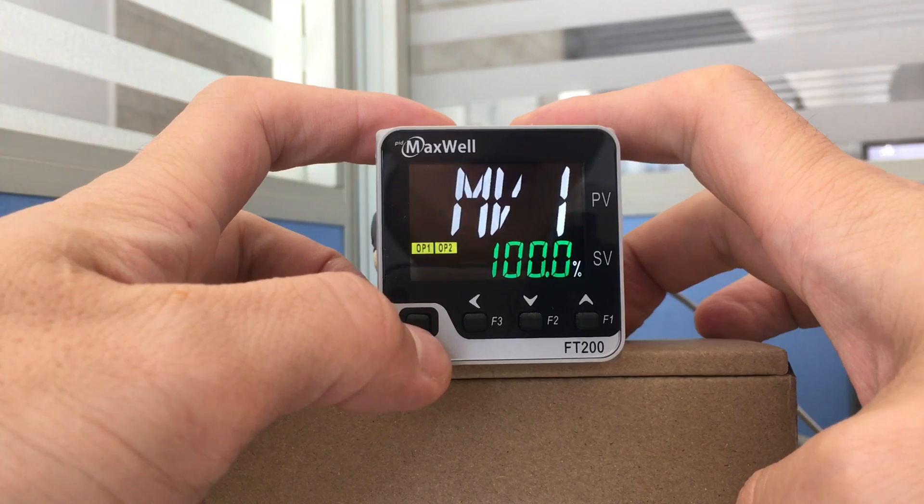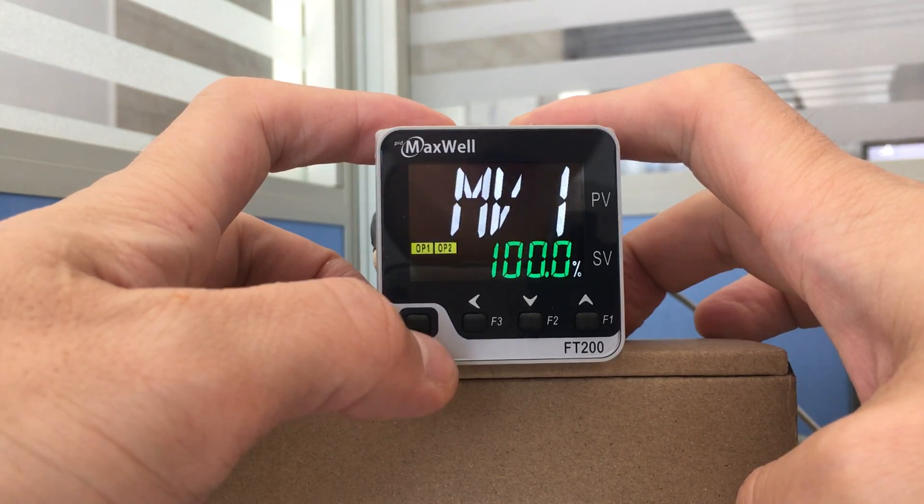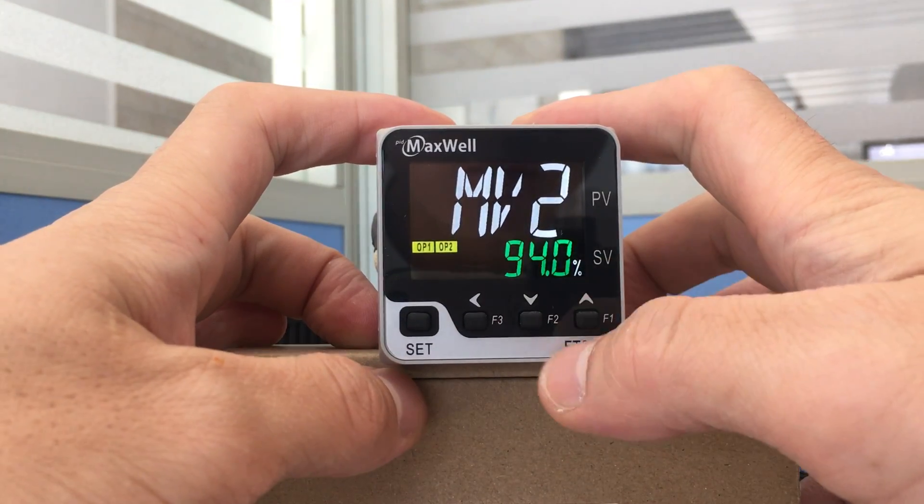Let's check the MV2 value. It shows 94%.